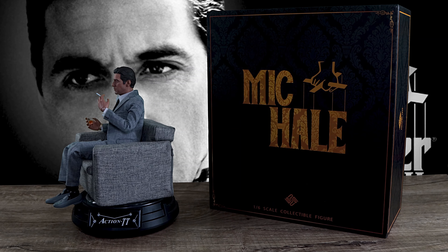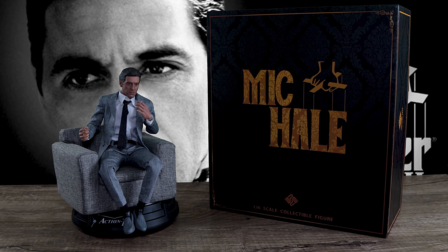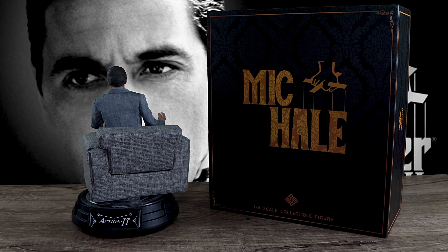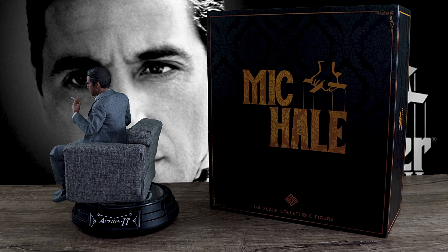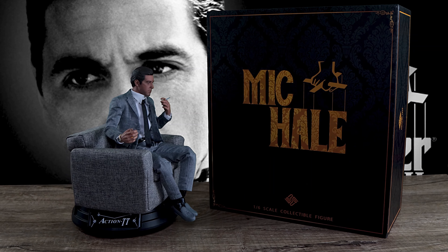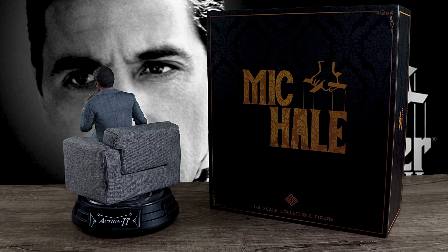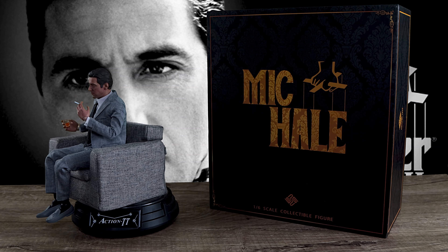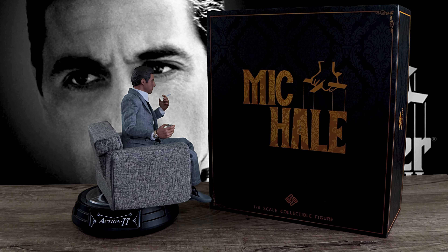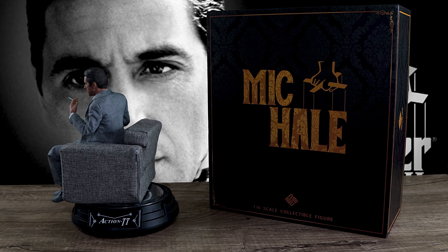I highly recommend this figure — it is beautiful for the price. If you're even a slight fan of the Godfather, do yourself a favor and pick this one up. For $139 on sale, you can use my code to push it down a little more. If a better figure ever comes out down the line — say Damn Toys makes one — you only paid $140, it's not a big deal. I got Vito and I don't even feel the need to get the Damn Toys version anymore. Thank you so much for watching. If you found this helpful, give us a thumbs up, subscribe, and follow me on Facebook, Instagram, and Twitch — and I'll see you guys in the next video.